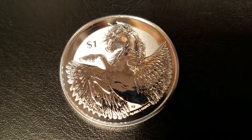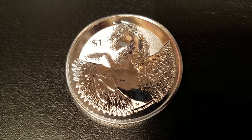That's my review of the 2018 Silver Pegasus. I'm Southside Stacker. Thanks for checking it out.